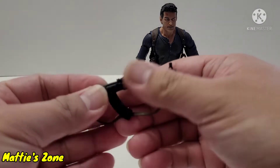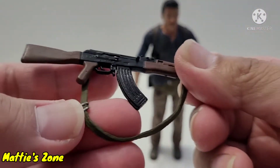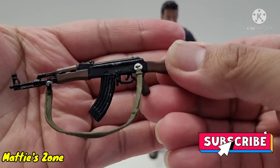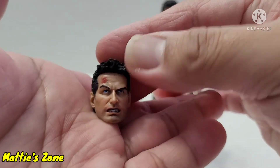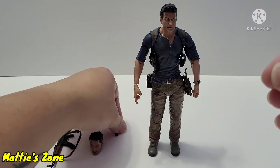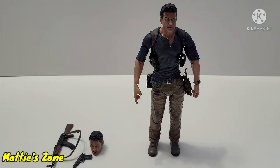Let's take a look at the accessories first. This one is the AK-47 — as you can see, very good paint job. This one has a strap with a silver buckle — nice detail there. This is one of the heads that came with it; I like the detail, very nice. And here's the pistol. By the way, I'm going to post the box — here it is, take a look at it.